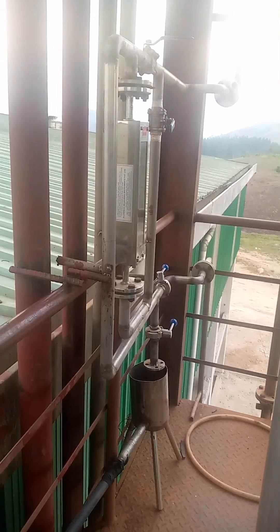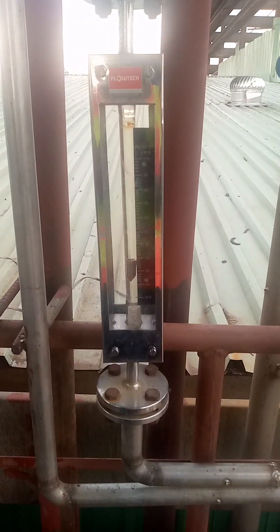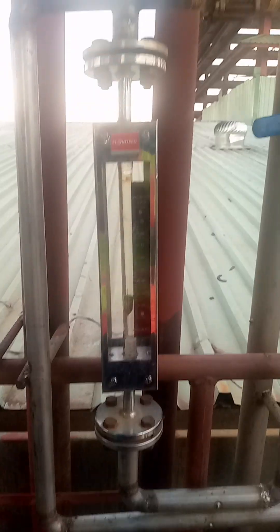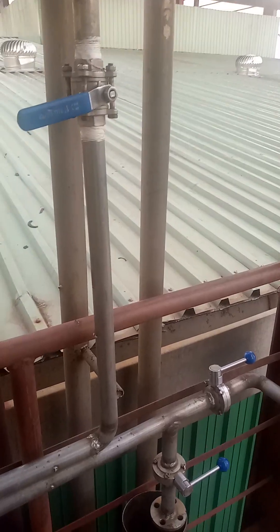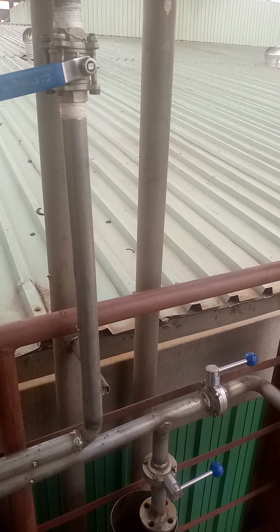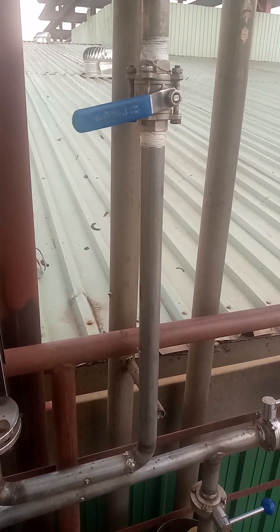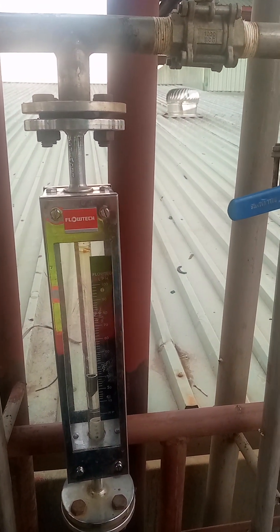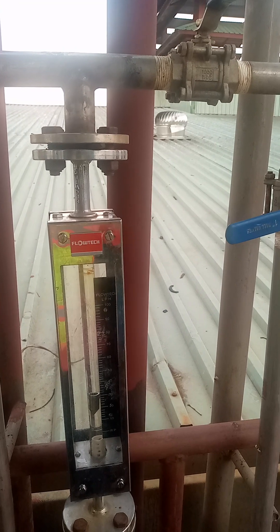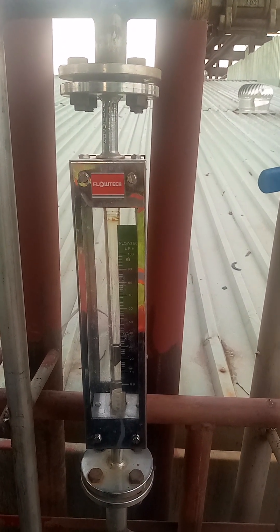Over there is another rotameter where we tap off another spirit known as impure cuts — this is technical alcohol. We have it tapped on the vent condenser — the last condenser — to ensure that whatever we tap off has less impurities. These are the impurities we take off, which are normally used in food warming and other things.